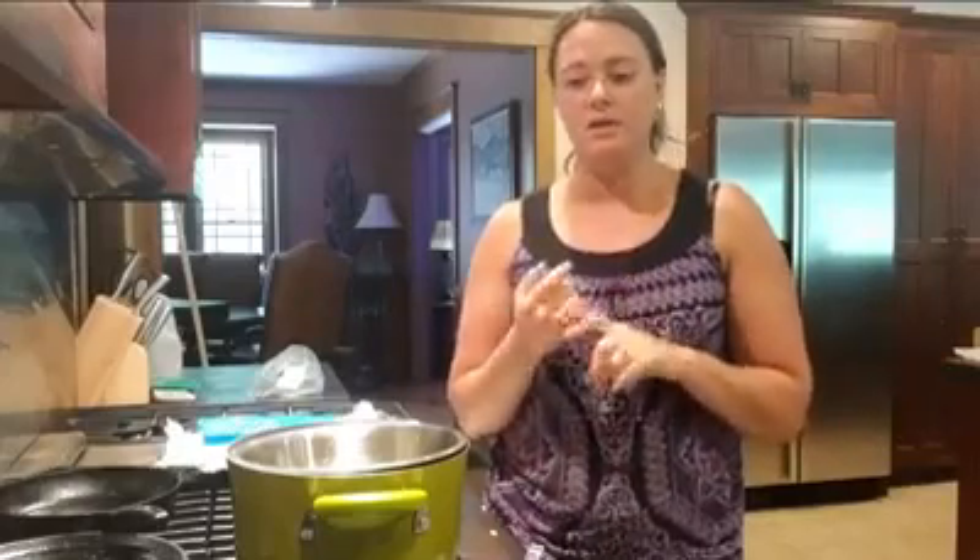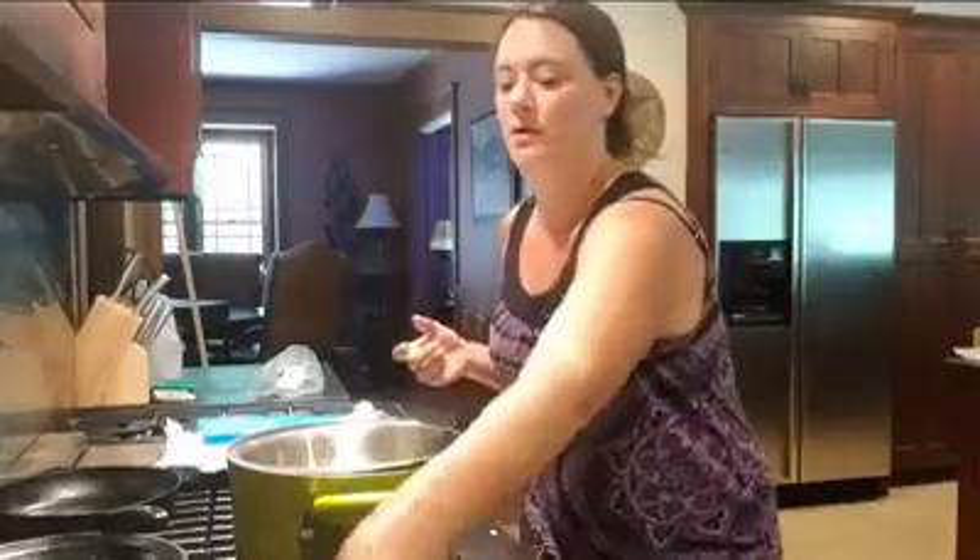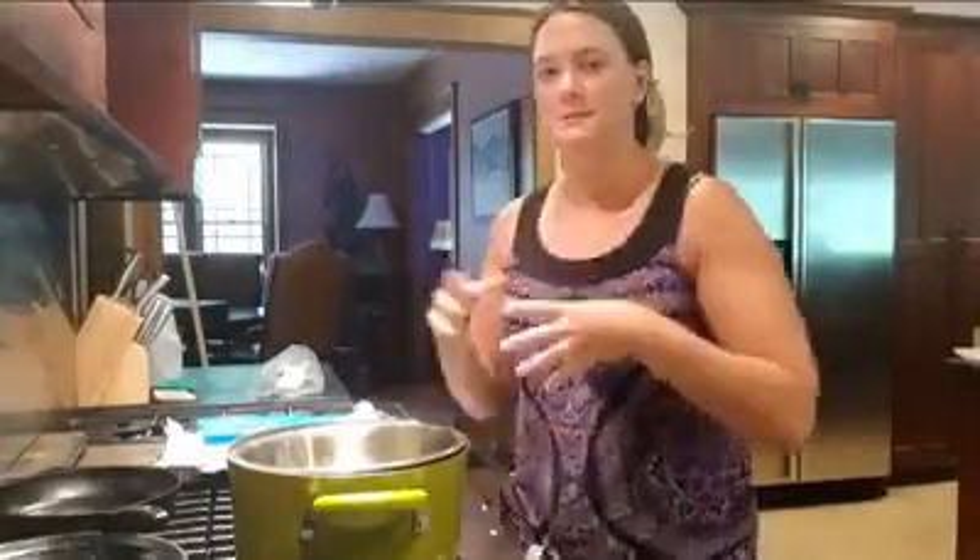So we have our three main ingredients: coconut oil, shea butter, and beeswax. Play around with the ratios — you may like more beeswax or less. Your shea butter and coconut oil should be one-to-one; that's pretty standard and works well. The beeswax is what you'll have to adjust — it's kind of like the glue that holds everything together. Without it, you'll just have coconut oil that melts and runs everywhere.